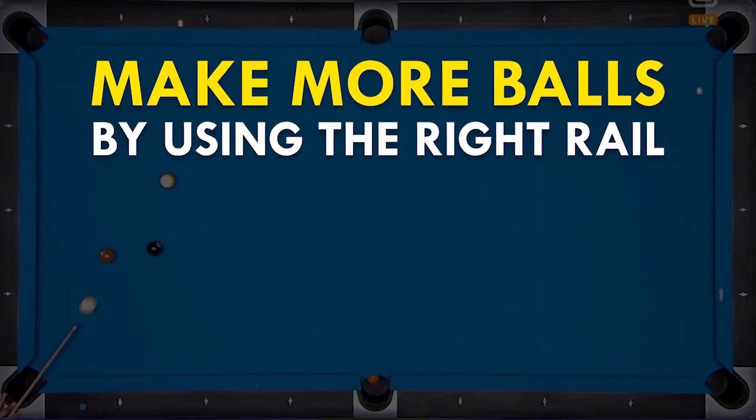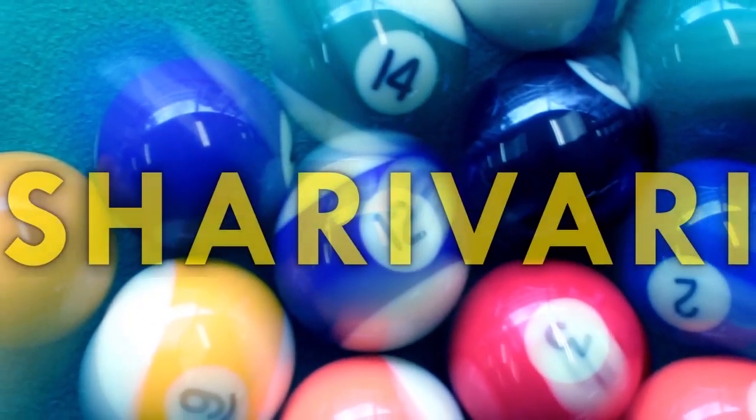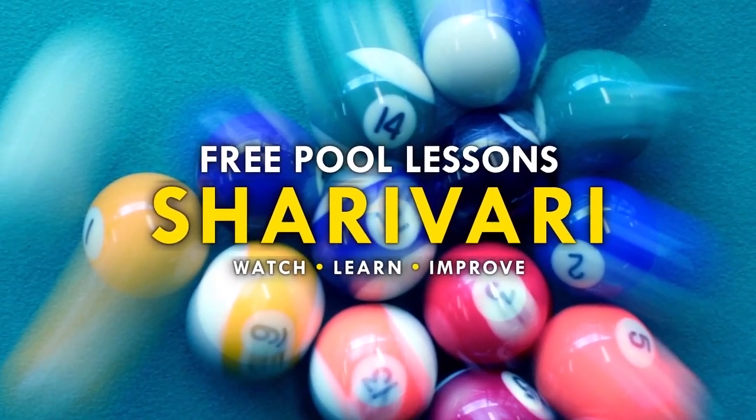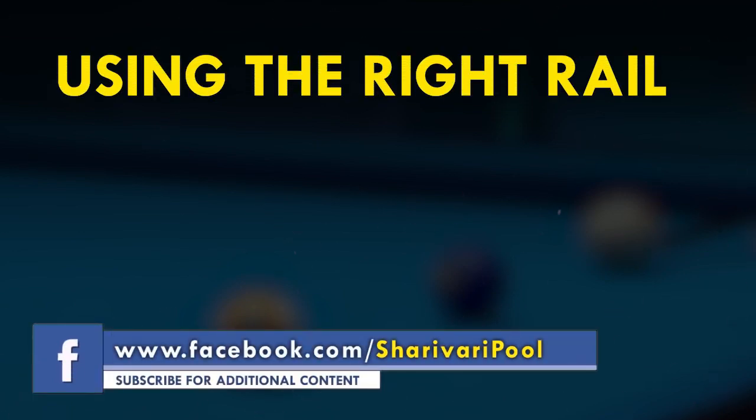In today's quick tip I'm going to show you a simple trick to make more balls. The trick I'm going to show you in this video is called using the right rail when making balls.